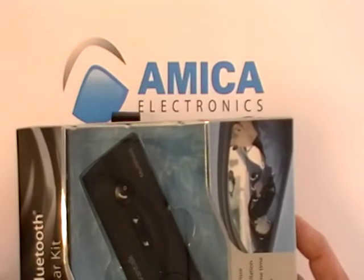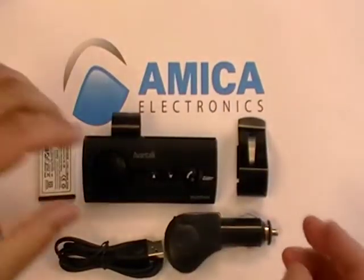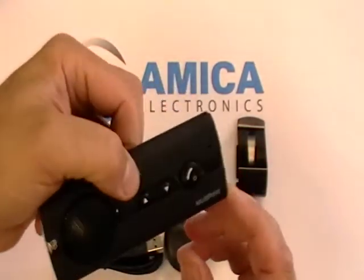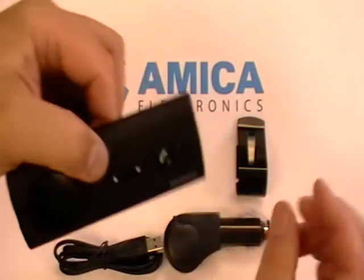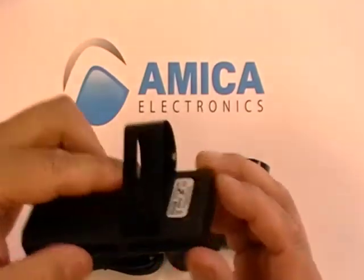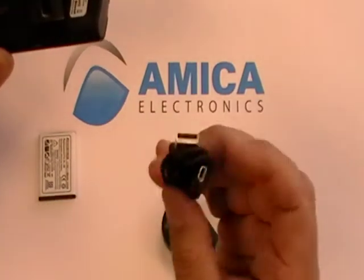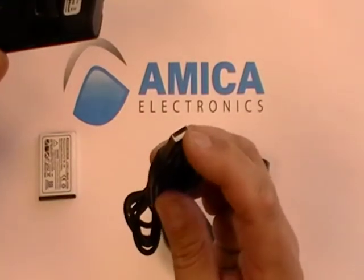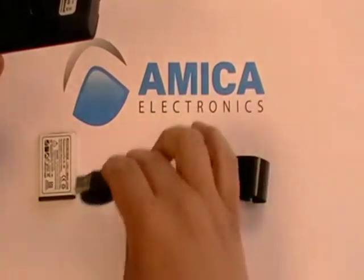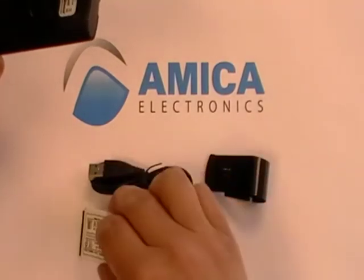Now let's take a look inside. This is the box it comes in — it's a sturdy box and the item is protected. Inside you're going to see your unit right here. This is the multi-function, hands-free, multi-point unit. Two phones can hook up to it. You have your clip for the back to put inside your visor in the car, your charger for the car, and a cable that plugs into the charger. You can also charge it at home using your computer because it has a USB connection. It also comes with a lithium battery — a very strong battery that will hold a good charge for talking time.